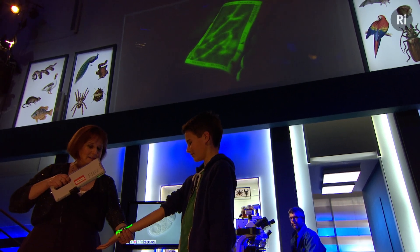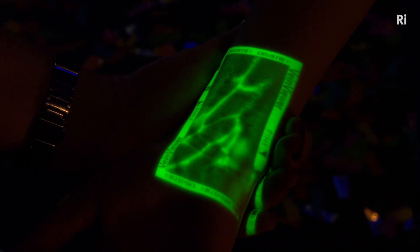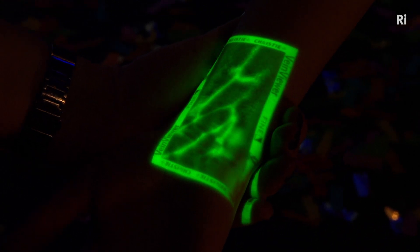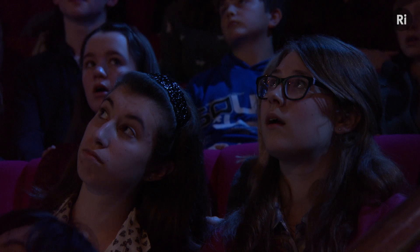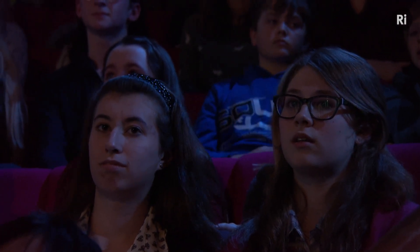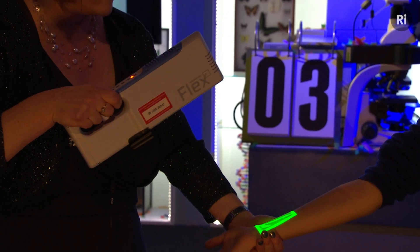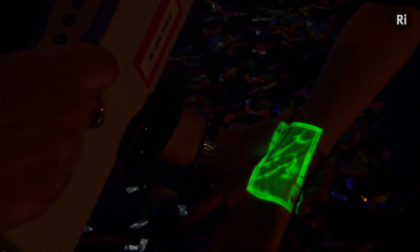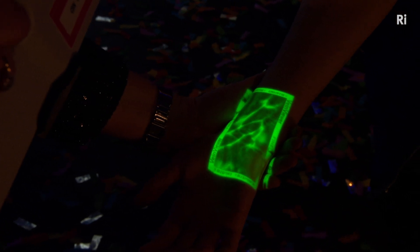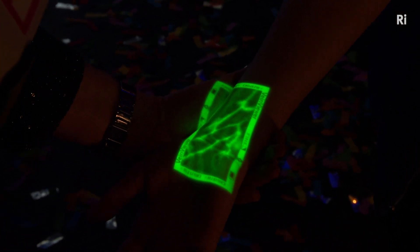Can you see that? So this is the blood inside Ollie's veins. This is an incredibly useful machine, because when people are learning to take blood in hospitals, they can use this to see exactly where a patient's veins are without poking them around with a needle. This is a really, really clever machine. And what we're looking at here is this haemoglobin protein that's rushing around inside Ollie's veins.